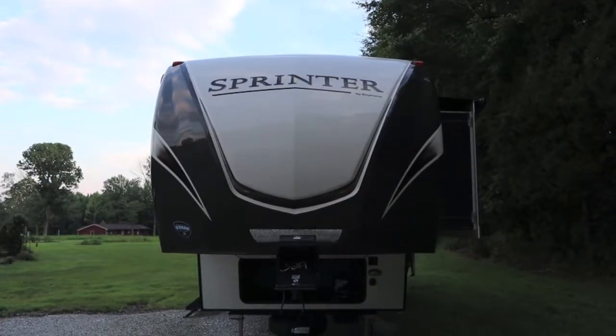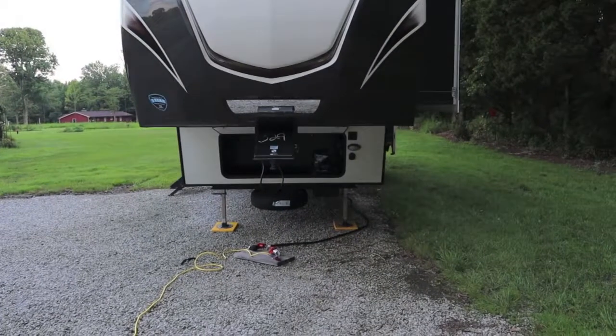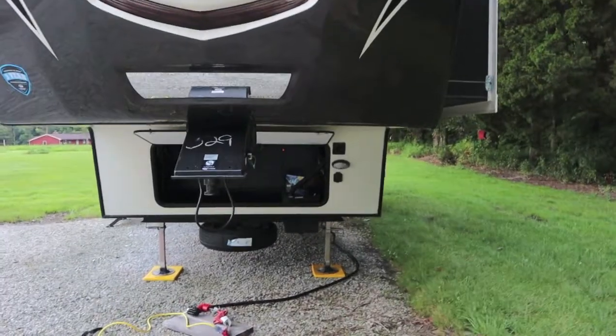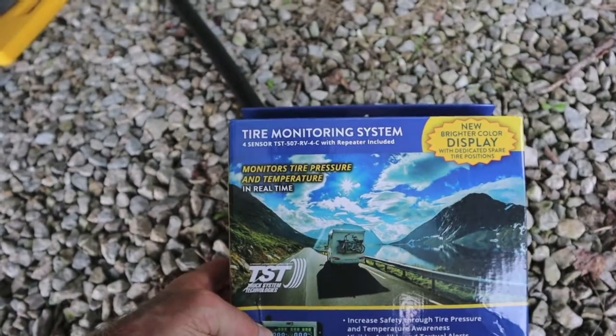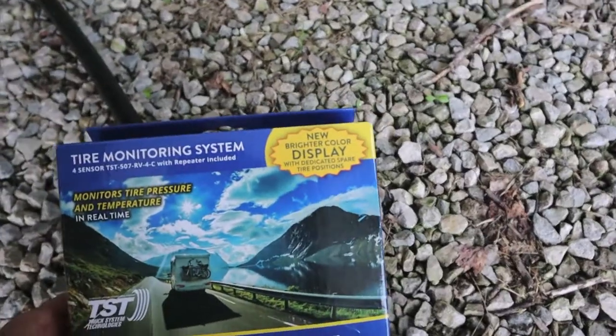We've got incredible range with the TST-507 TPMS system. We are using a repeater. The repeater is very easy to put on. Here's the system — this is the four sensor package, TST-507 with the color display.